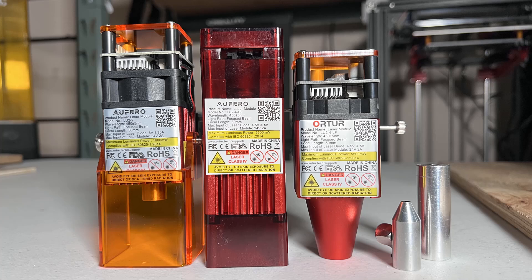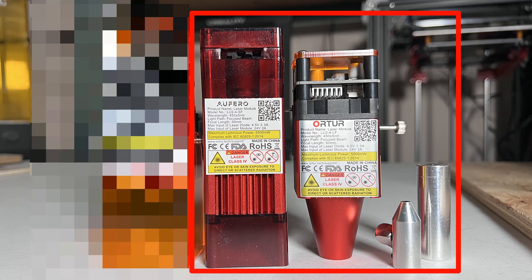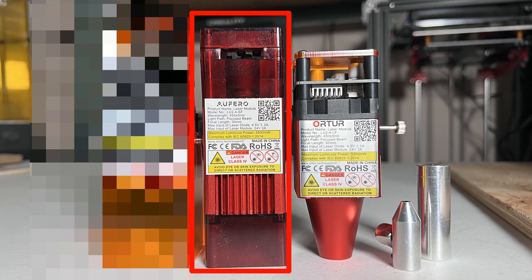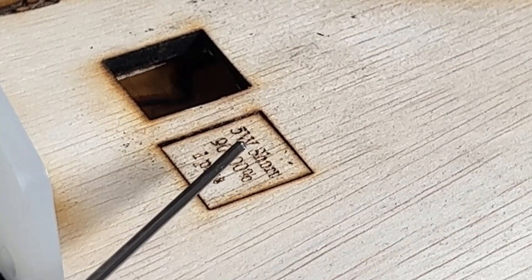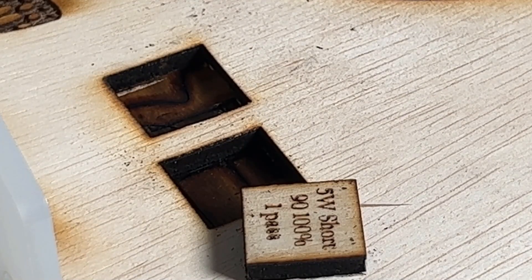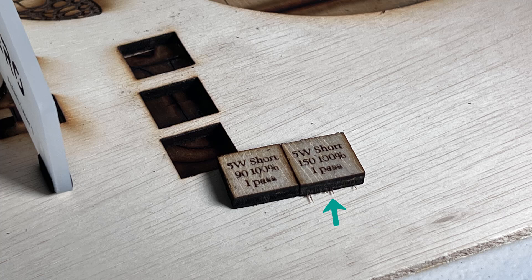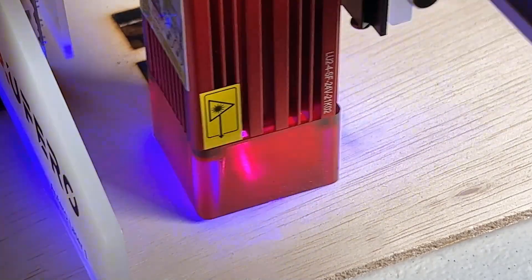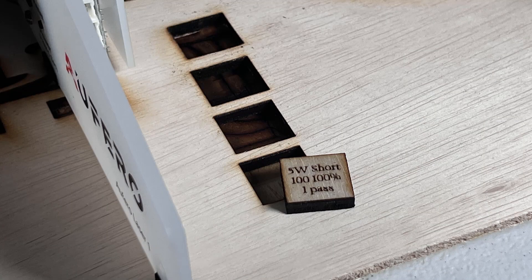Next, we will do some cutting tests. I will mainly test on the 5W short and long focus modules, as the 1.6W is not designed for cutting. Let's start with the same 5mm plywood board with the 5W short focus module. First, I will use a 90mm per minute feed rate and 100% power. With one pass it can cut out the board, but the edges are a little bit too dark. So I will speed it up and try a 150 feed rate and 100% power. It can almost cut through the board, but it's not as clean as 90mm per minute. I will try again with 100, and it seems this works the best, so I will engrave the same Statue of Liberty and cut it out.